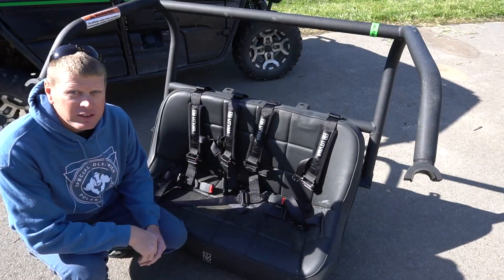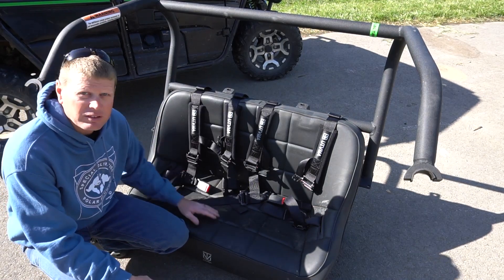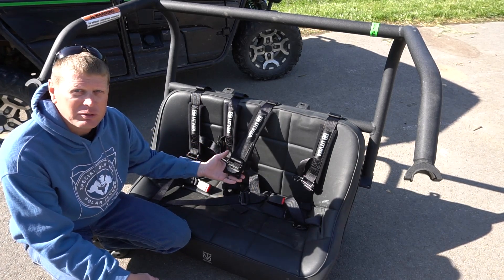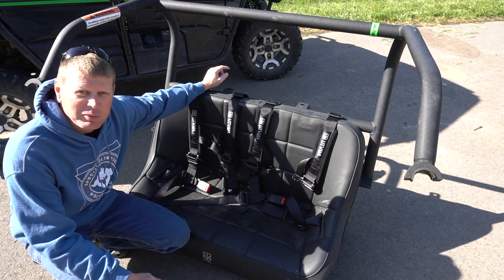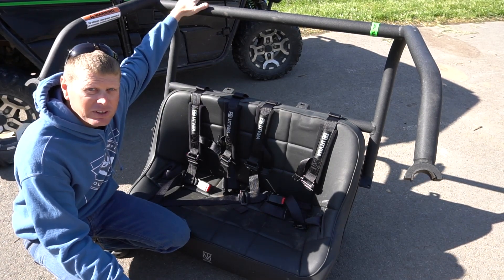This extra seat is a leather seat, extremely comfortable, with shoulder pads to help you stay secure while you're riding. They also make an optional cooler rack that goes on the back of these roll bars. Note that this is not made for rollover protection.